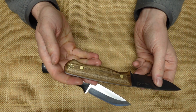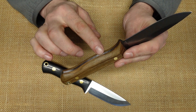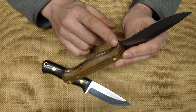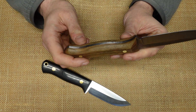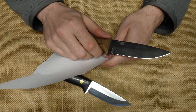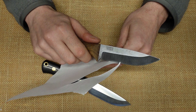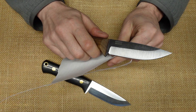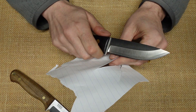This will rust if not taken care of. Overall, it's kind of made pretty roughly — there are a lot of grind lines. But does that really affect function? No. I haven't really used it on anything. It's sharp enough, not super sharp, but I think for the price it's acceptable.